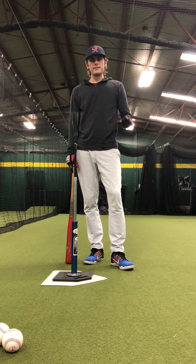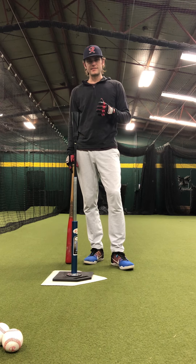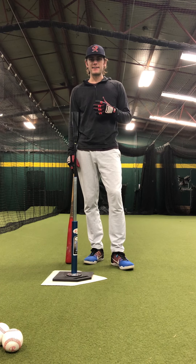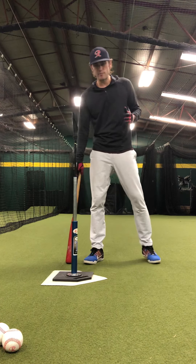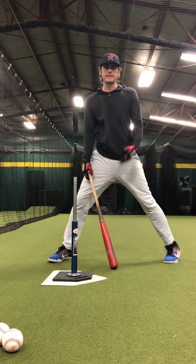Hey guys, Coach Gray here. The next thing we're going to cover is our barrel progression drill. This is something we're going to be doing a lot as a daily progression, and something that's overlooked by a lot of coaches — including myself for a time — is how to get your barrel from this spot to here effectively.